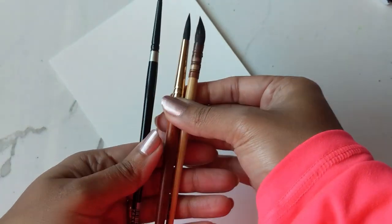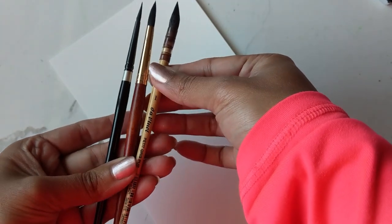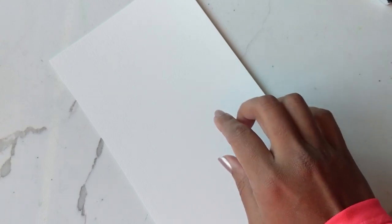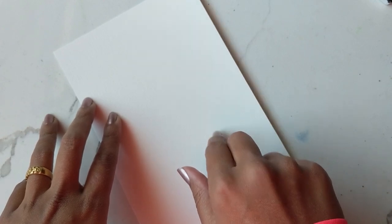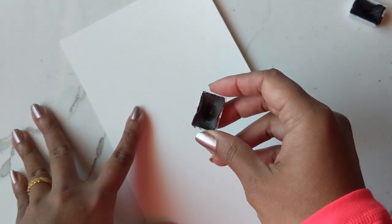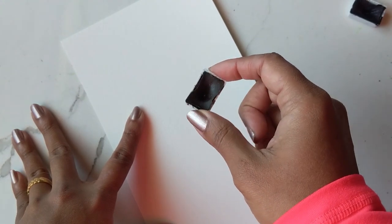I'm going to have these brushes handy — it is the Silver Black Velvet by Princeton, number eight, and the DaVinci number one mop brush. We're going to do the globe in azure, so I have that on the side. You can either continue using the azure for the bottom as well, or you could use a brown — I think I'll try the brown just to give it a different look. This is raw sienna. All right, so let's begin.